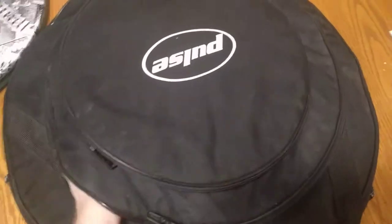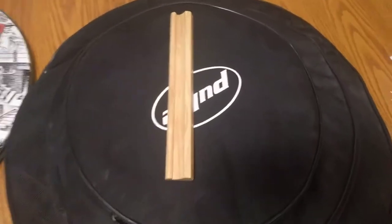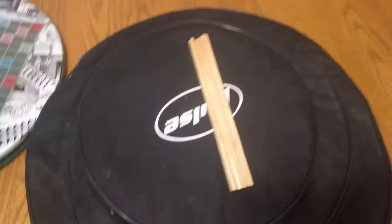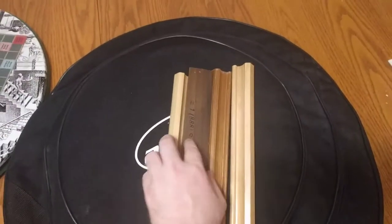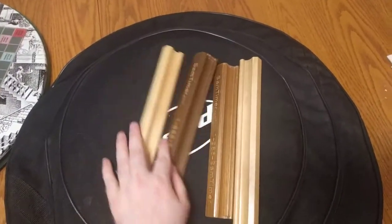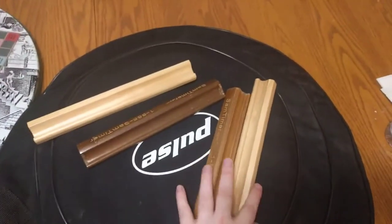Also contained in our carrying case, some beautiful wooden racks of multiple colors. So when you draw your tiles, you can place them on your rack. Four beautiful racks here.